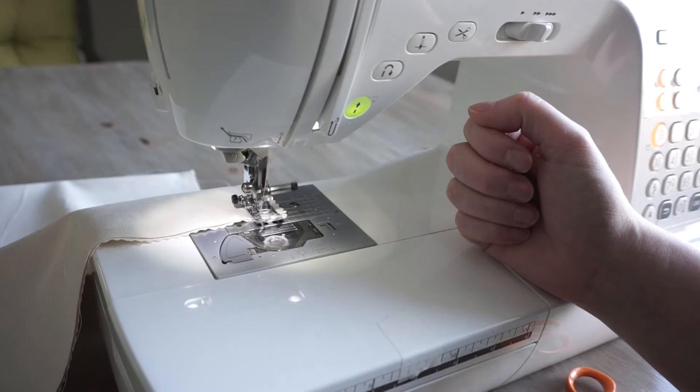Now I'm folding down the top of the bag, and this is going to create the channel that I'm going to put my drawstrings into. I fold it down a little bit to start with — about a centimeter — and then fold it over another three centimeters, press it, and pin it. Then I sew all the way around, which gives me a channel all the way around the top of the bag that the drawstrings can go into and feed out through that little gap on either side.